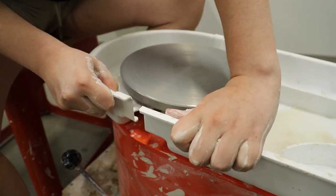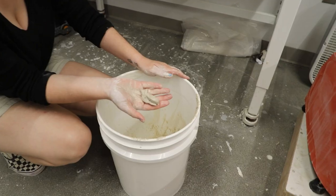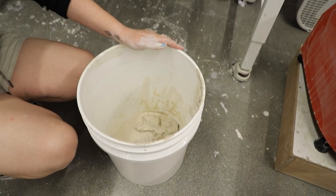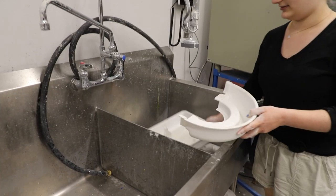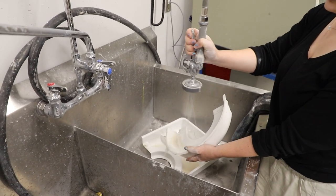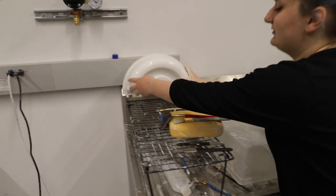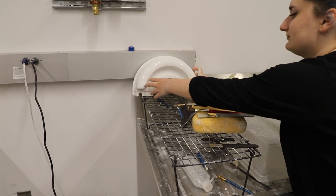Now remove the white tray from your wheel and bring it over to the sink. Any excess clay can be discarded in the scrap bucket. Take your white trays and spray them off in the sink. Make sure that you angle the trays away from you so that you do not get yourself wet. Set them on the drying rack and allow them to dry fully before putting them away.